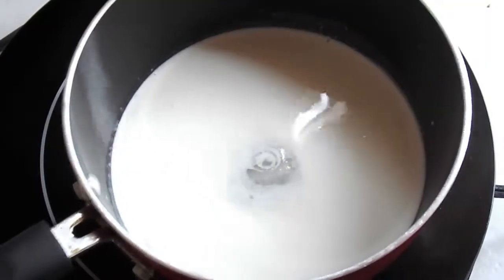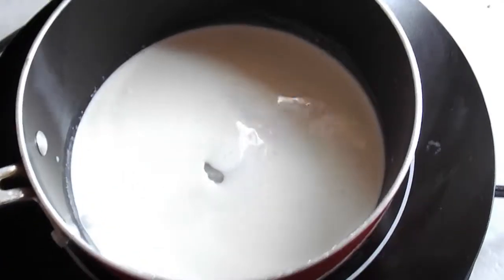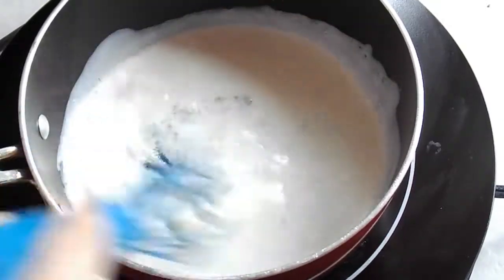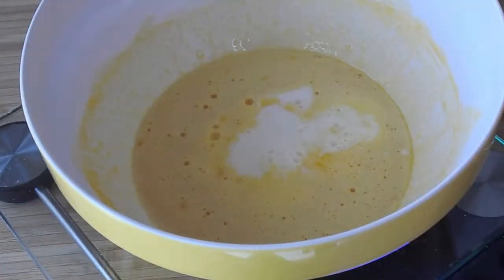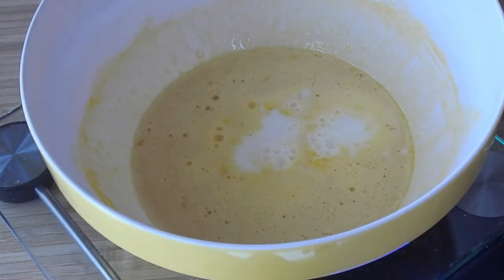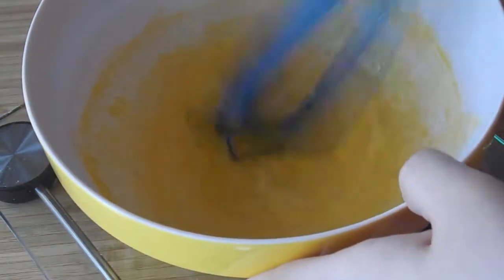Okay so our saucepan we have over a medium heat. I'm gonna just whisk this for a little bit just to get it started, and then we'll leave it. Then our attention's back on the egg yolks. What we're doing now is adding some milk that we set aside — just some regular room temperature milk we set aside in the beginning — and then you just want to whisk that in.